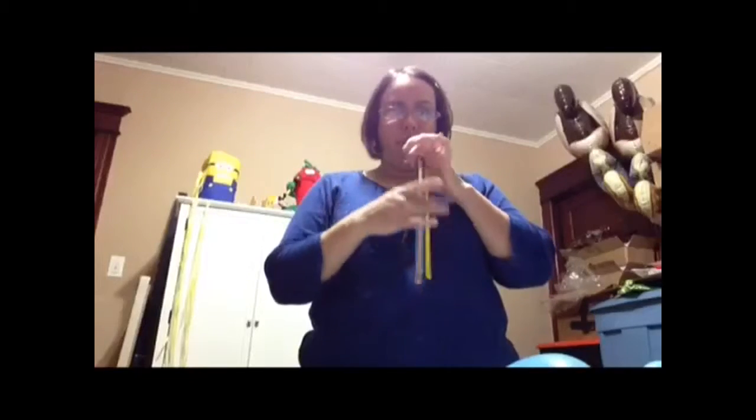Hi everybody, this is Diana from Party Creations, and today I'm going to show you how to do a baby mouse. You need 1-60 yellow, 2-60 blue, 1-60 blush, 1-60 black. We also need a 1-60 white and a little bubble for the nose. We're going to tie them up together with a blush.